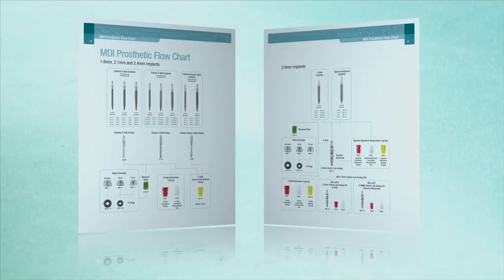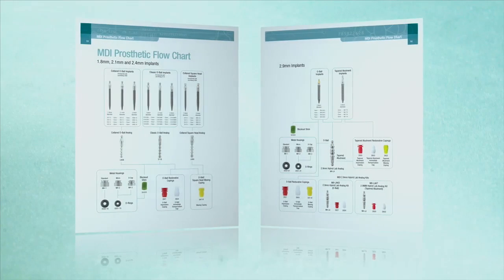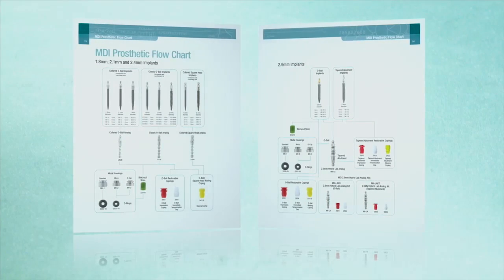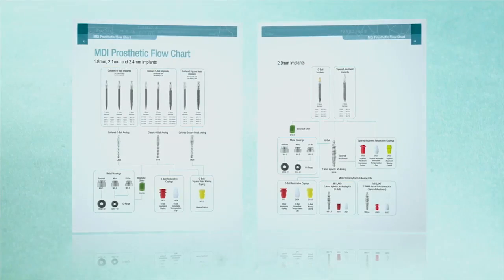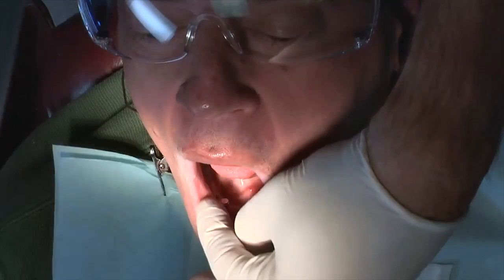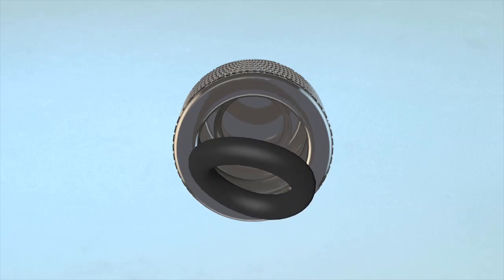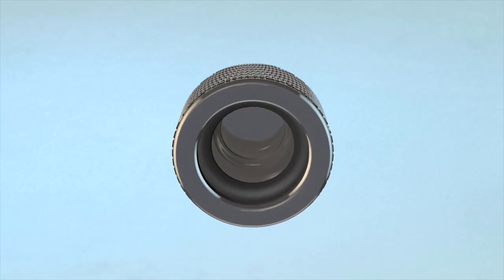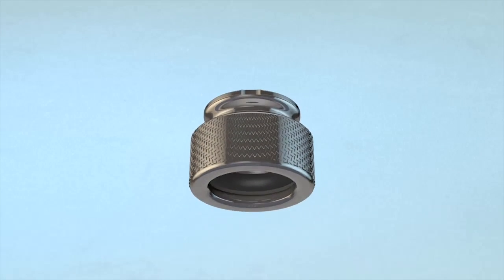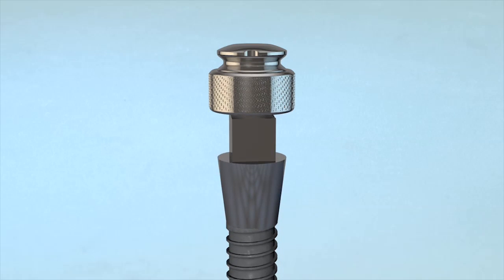In cases when new dentures are being fabricated, 3M ESPE offers implant analogs and impression copings for accurate housing positioning. Place a housing on each implant abutment to check position with a passive fit. The housings have a replaceable O-ring that provides compression fitting to the O-ball abutment. The design of the housing and O-ring allows for minor vertical movement of the housing on the implant.